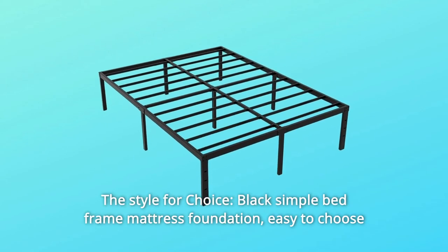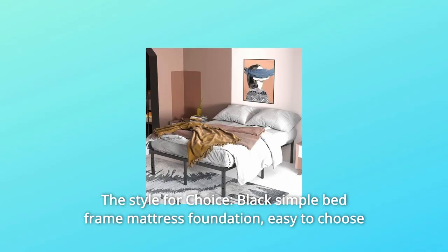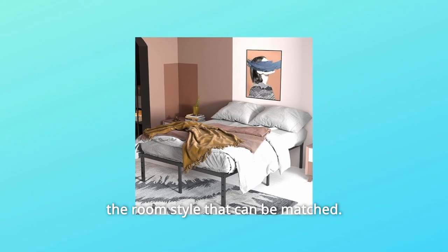Number five, the style for choice. Black simple bed frame mattress foundation — easy to choose the room style that can be matched.